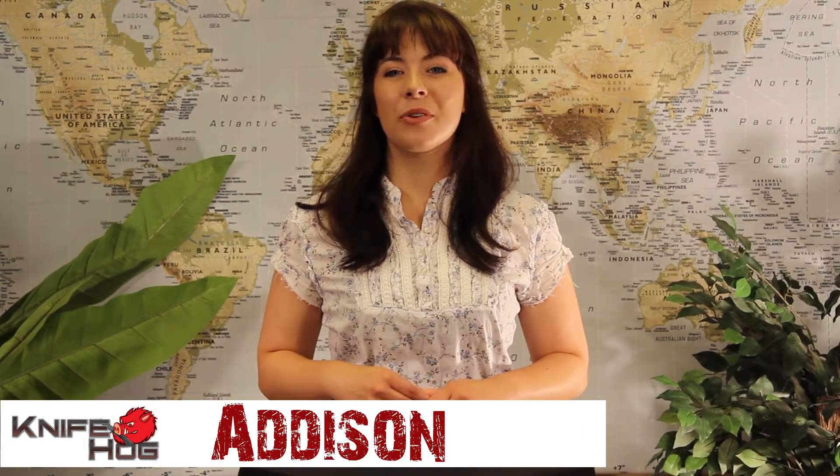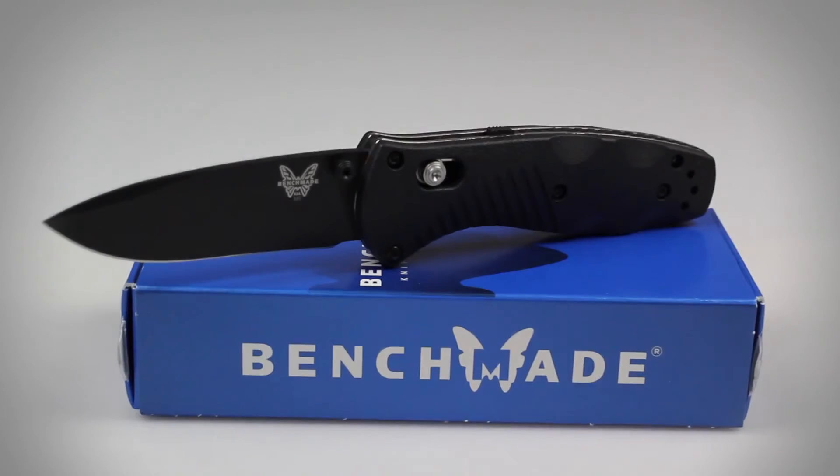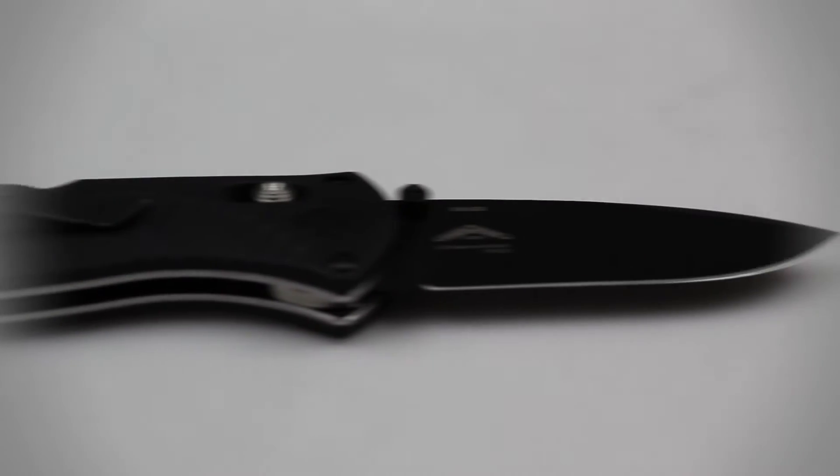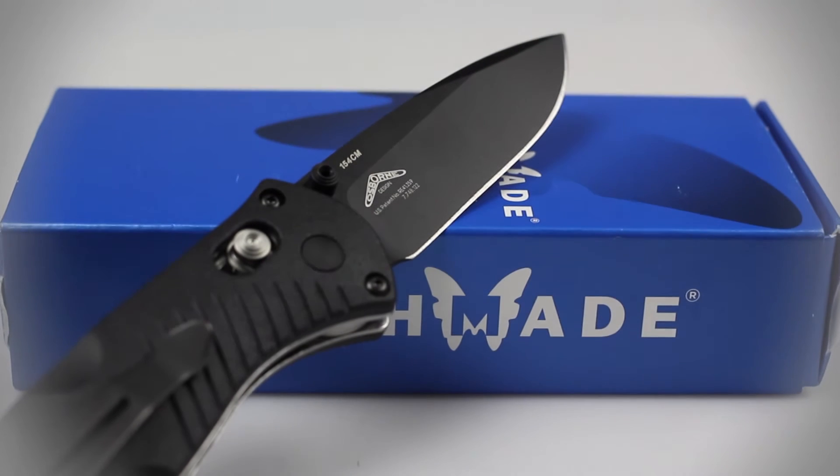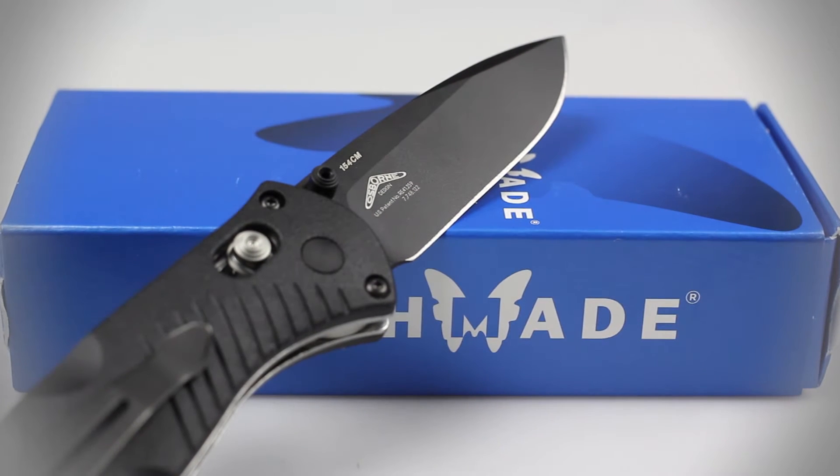Hey guys, welcome back to KnifeHog.com. Addison here, and today I'll be reviewing the strongest little folding knife on the market, the Benchmade 585 BK Mini Barrage. Although the word mini is in the knife's title, it is anything but. With an overall length of 6.91 inches, a blade measuring 2.91 inches, and weighing only 3.4 ounces, the Mini Barrage is the ideal EDC.